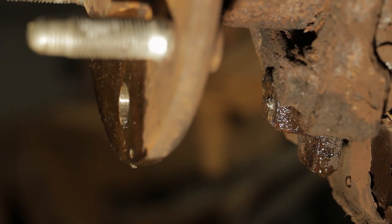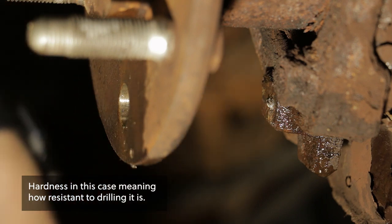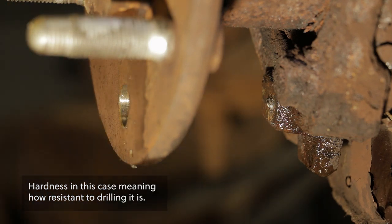Broke it. Shoot, that's not good. This is even harder than what I was drilling before. Gee whiz. Okay, we're back and I've got a plan.